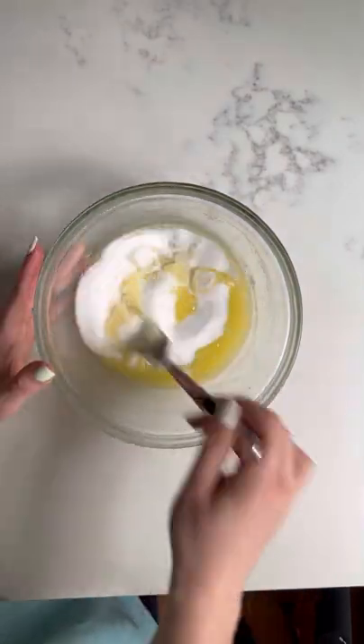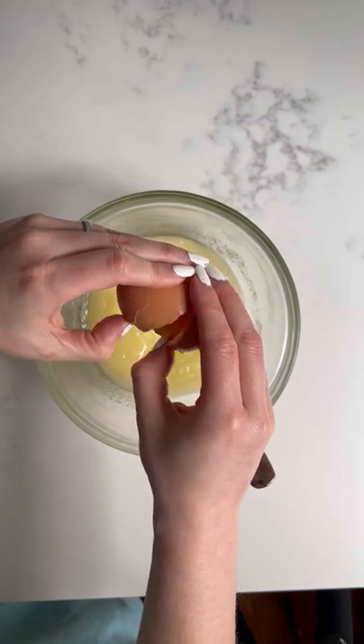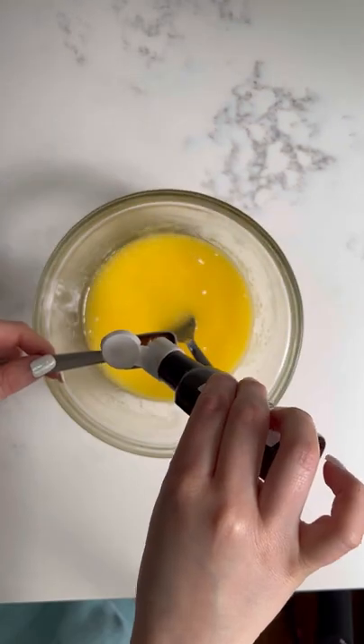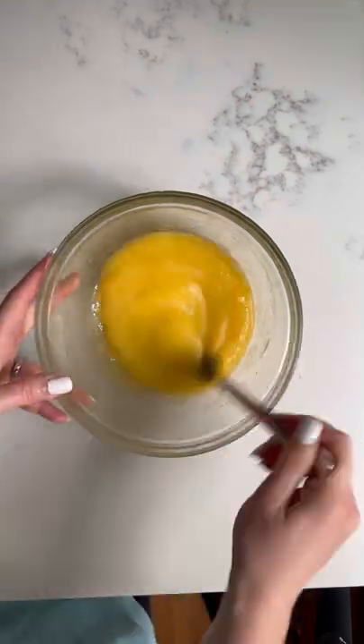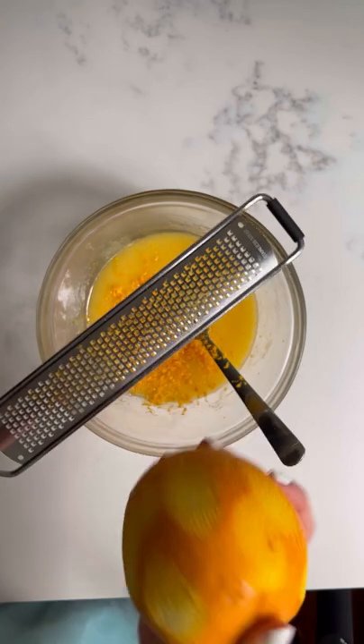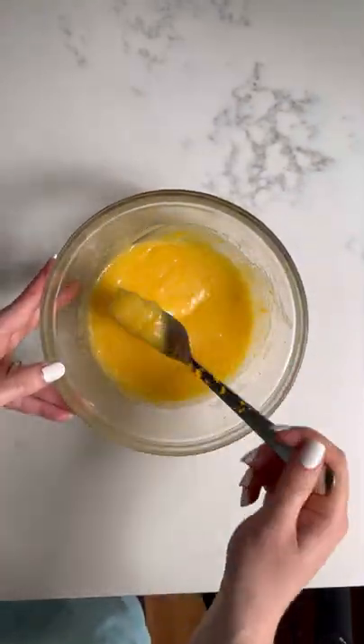Then add 125 grams of sugar and one large egg and whisk until well combined. Then it's time to add our flavors, which are vanilla extract, one teaspoon, and orange zest. This is optional, but we would highly recommend adding it as it makes these cookies nice and citrusy.